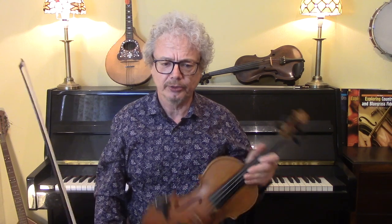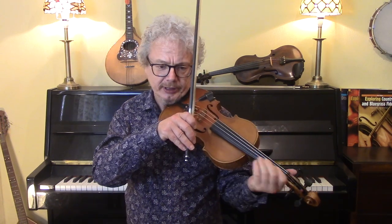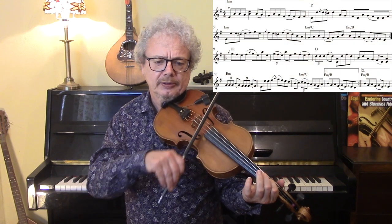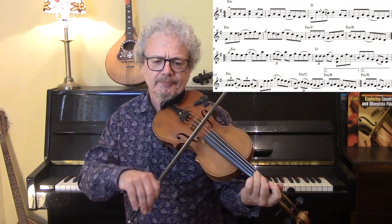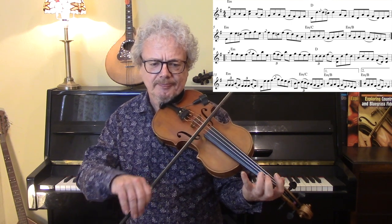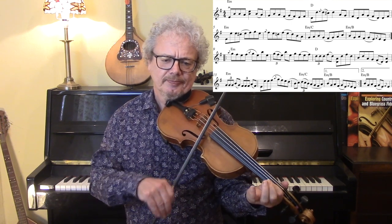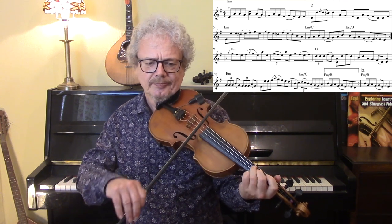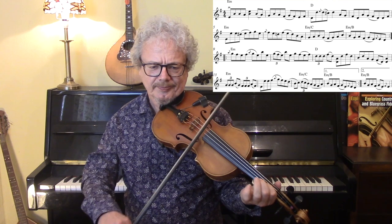Let's now go through the version that has all of the notes in there but not all of the grace notes. So that's going to go like this.